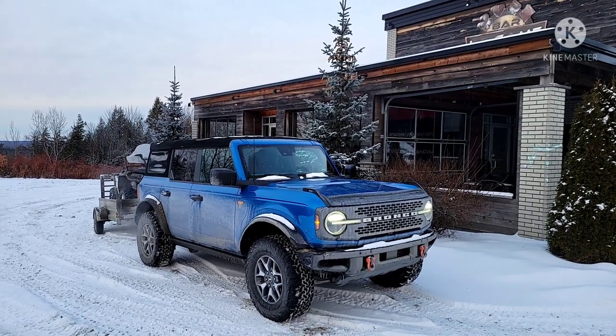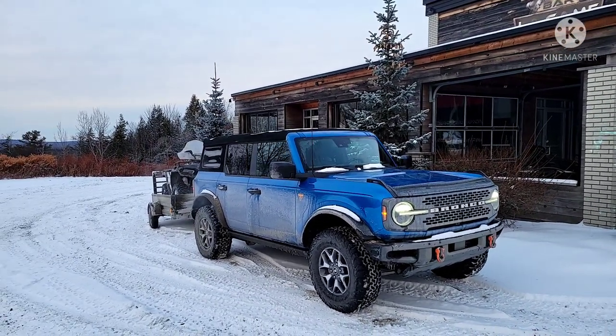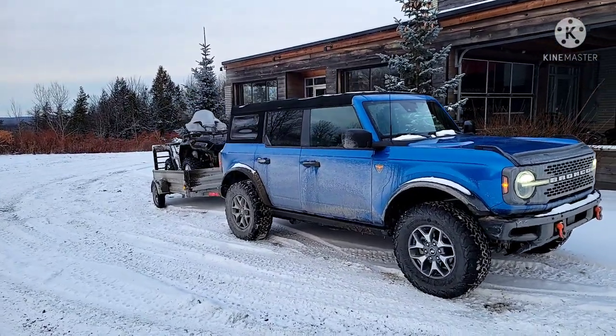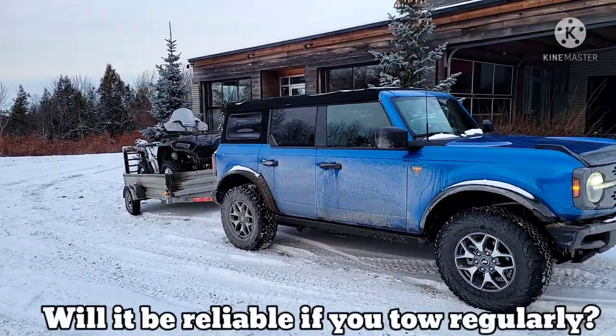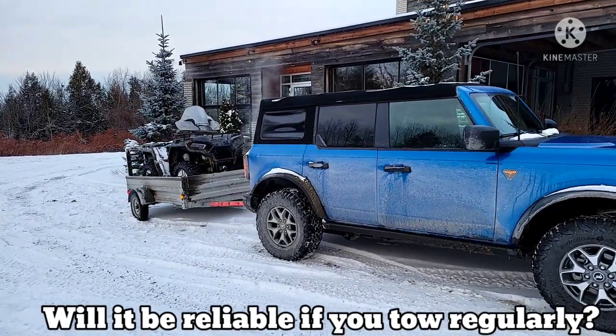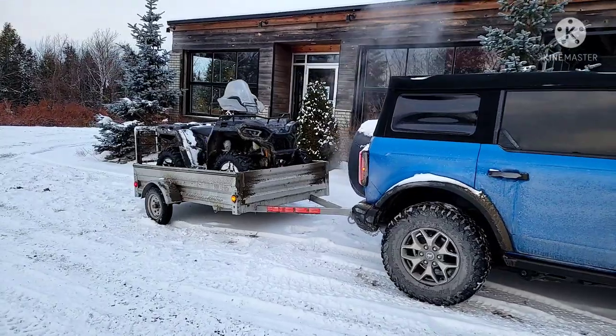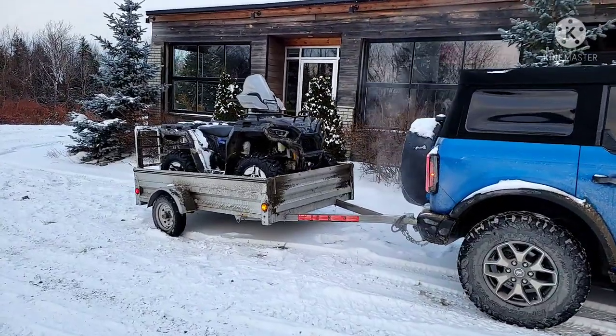Have you ever wondered exactly how a Bronco tows? Does it tow well? Does the suspension squat down? Does it lose its acceleration? In the bendies, do you get dragged left and right? And how are those brakes? Essentially, is it safe?